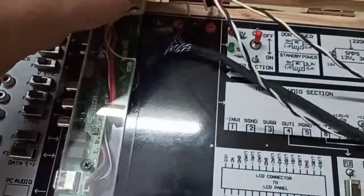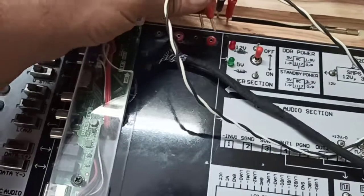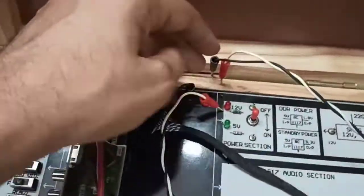Any pair of red and white, white and black can go into any pair of D-sockets.